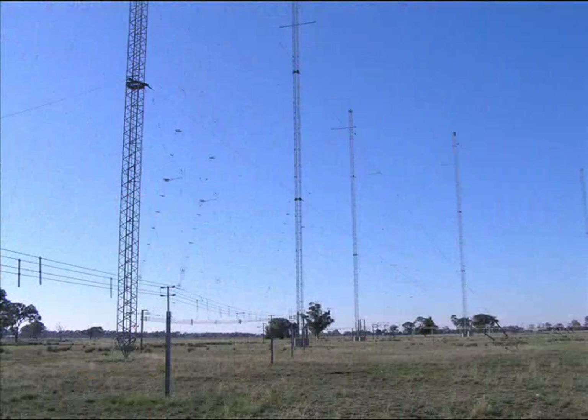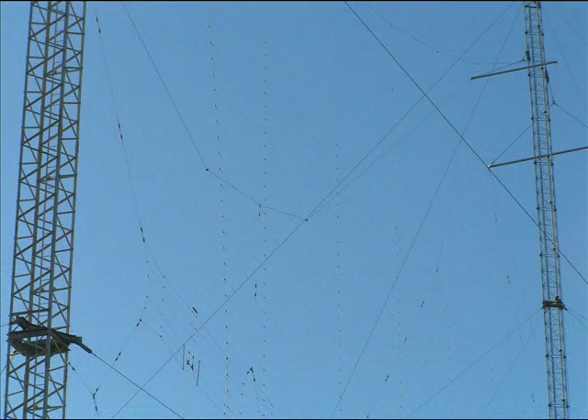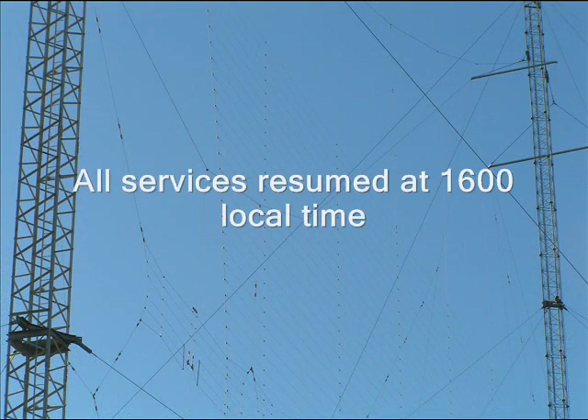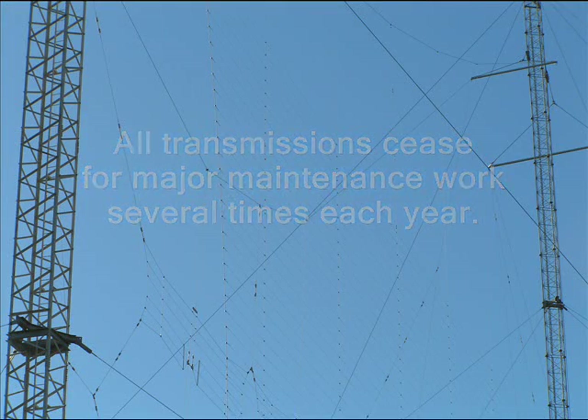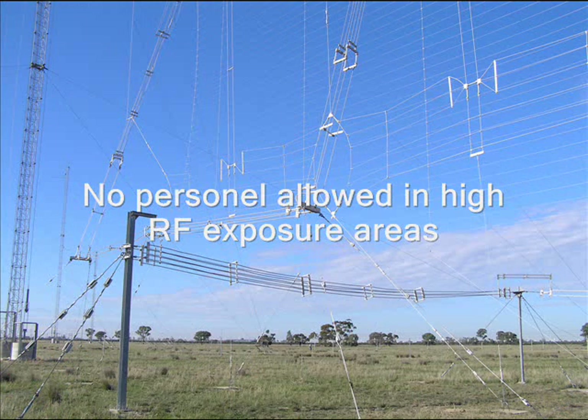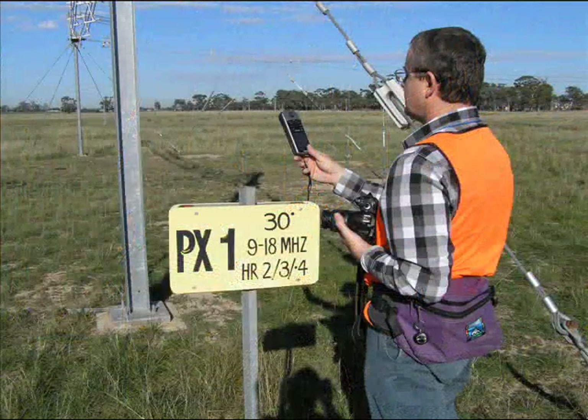That is VK3EB signing off Shepparton. That is VK3EB signing off Shepparton, and that is VK4EB signing off as a test.